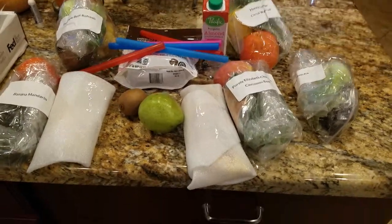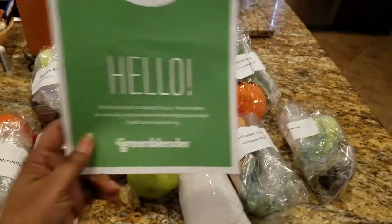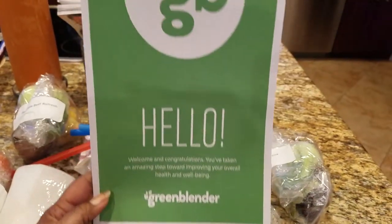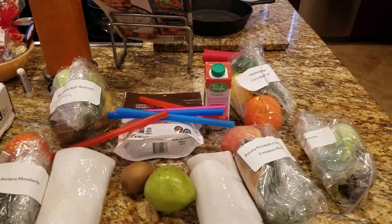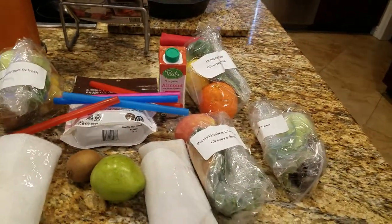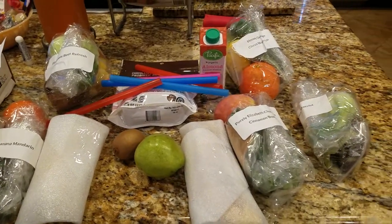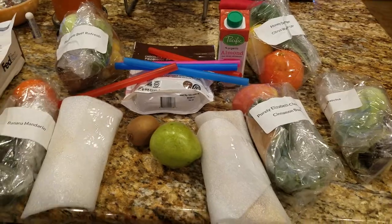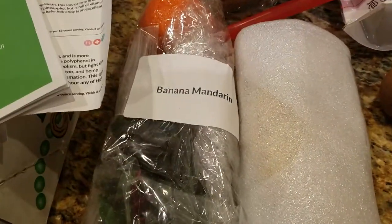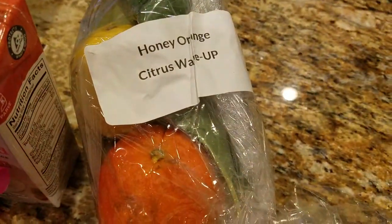So this is from Green Blender — I found them online. It's a service that sends you all the ingredients for the week for your smoothies. It's supposed to be all organic, and this is the first time I've gotten it. In the box we just received today are the ingredients for five different smoothies, two servings each.